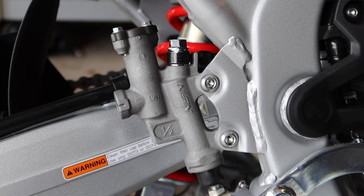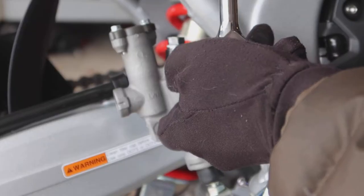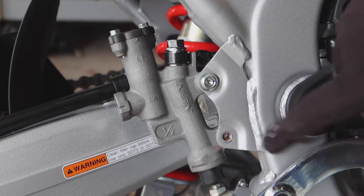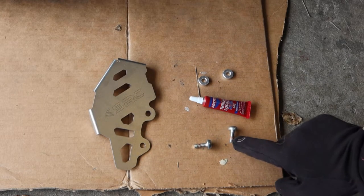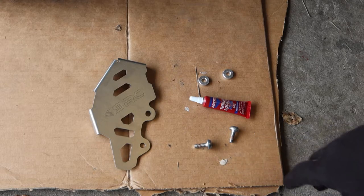They're six millimeter allen heads. Now that we have our stock fasteners removed, you'll notice that there's some thread locker on both, so I'm going to use a drop or two of blue Loctite on both of these fasteners.